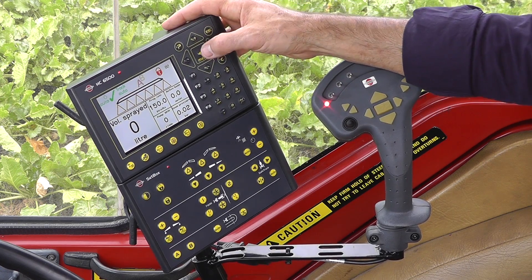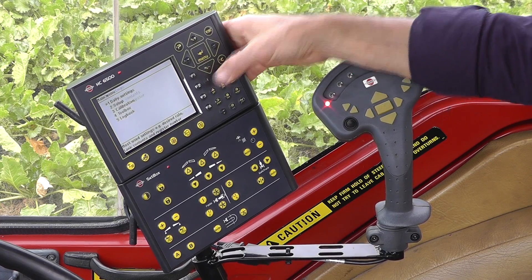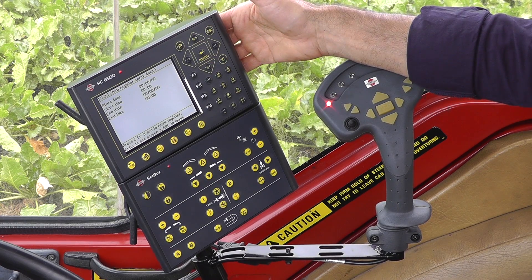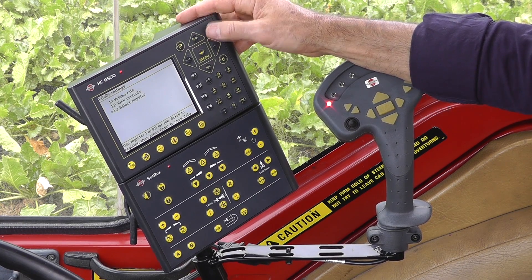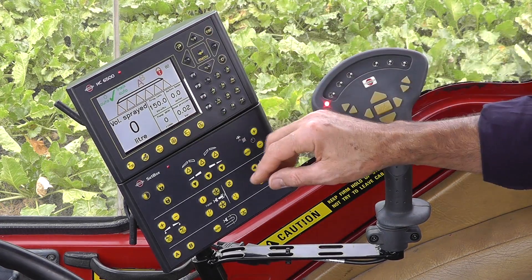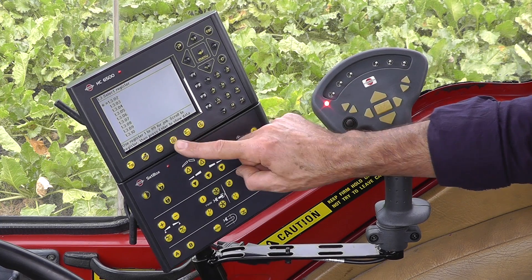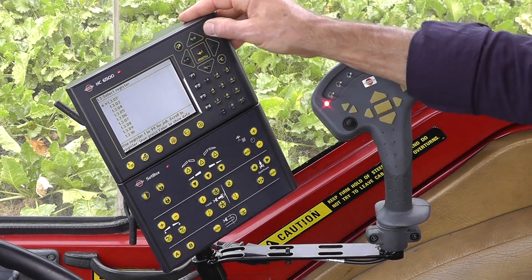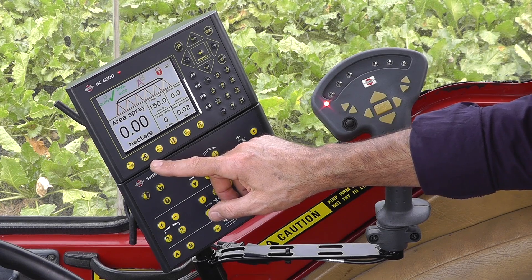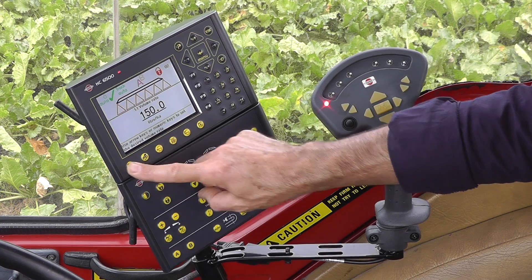There's a little shortcut. The first one is to use a numeric key — if I push enter and I want to go to 1.3, I push one and then three, enter, and it brings me straight into it. There's another shortcut too that you may like to use: if I push and hold this button, it'll bring me straight into the register. Same goes for, for example, application rate — I push and hold and it brings me straight in.